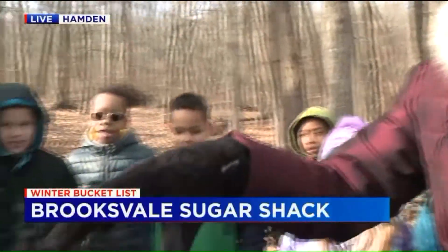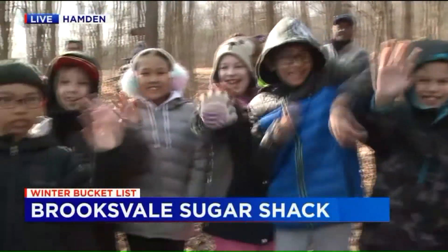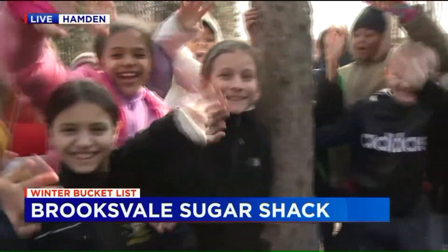I certainly do have company, Tim and Erica. If you could just see behind my camera, let's give them a quick pan. We've got all of the students here, the fourth graders from Westwood Elementary School. Give a big wave to Fox 61. They're so excited.